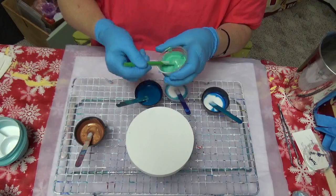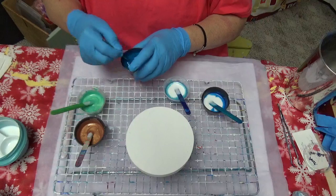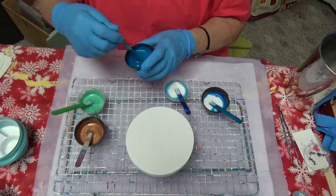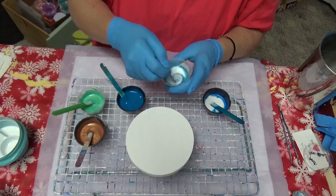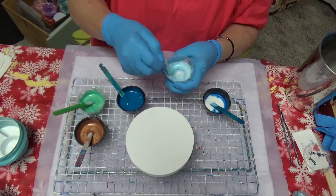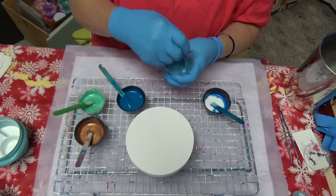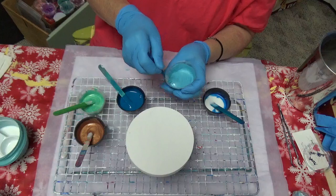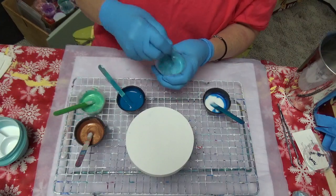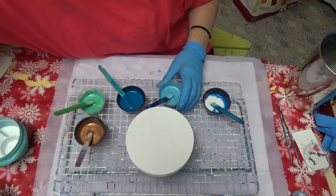That seafoam looks beautiful but it's a little bit thicker, which is why I wanted to reserve the water until now. This is the ocean color — oh wow, look at that! These are pretty light. Let me see — I might put a tad more pigment on that one.